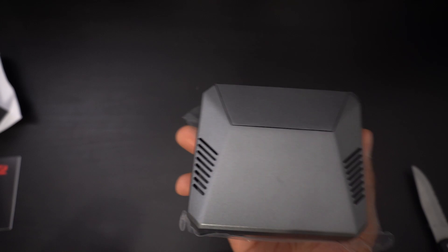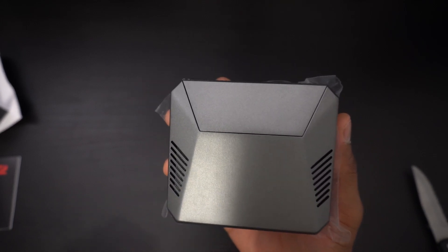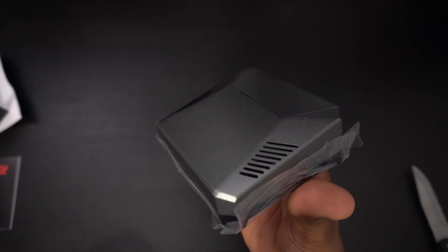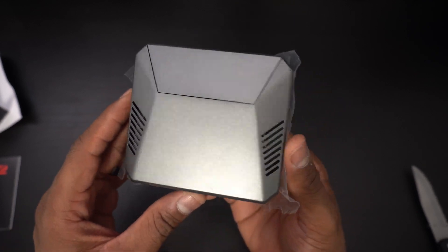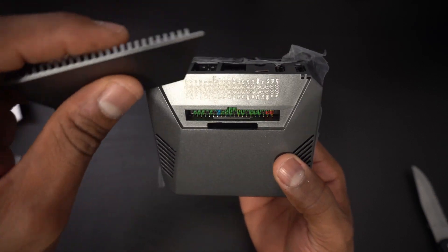The new Argon 1 M.2 looks very similar to the original Argon 1 but with a few added features. For this video I'm going to assemble the case and talk about why you want to pick this up for your Raspberry Pi 4.